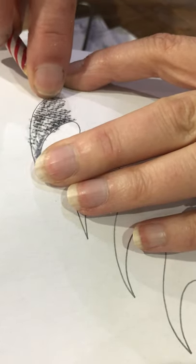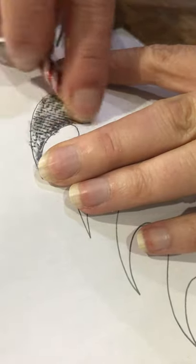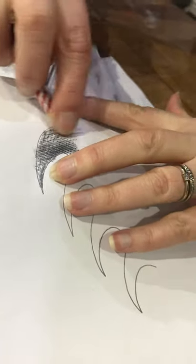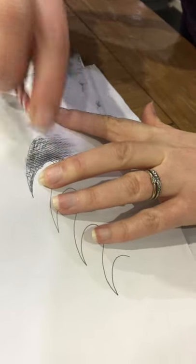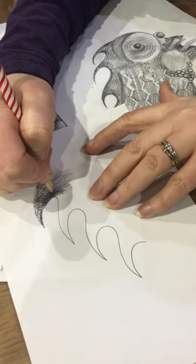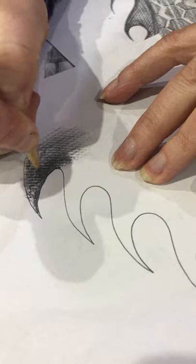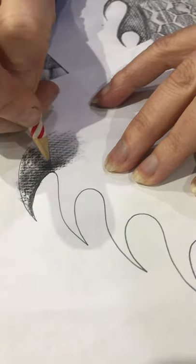You can also use the rubber to add highlights. I'm pressing much harder where I want my darker tone along this side, and then when I want it to fade into a softer tone, I press a lot softer. You can then take it off the actual object, go back in, and refine and neaten up your drawing — and use a rubber to crisp up the line.